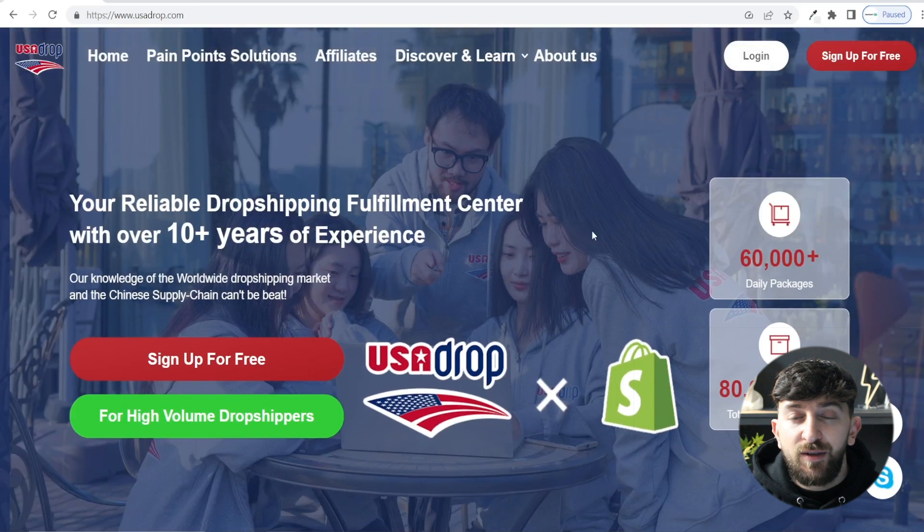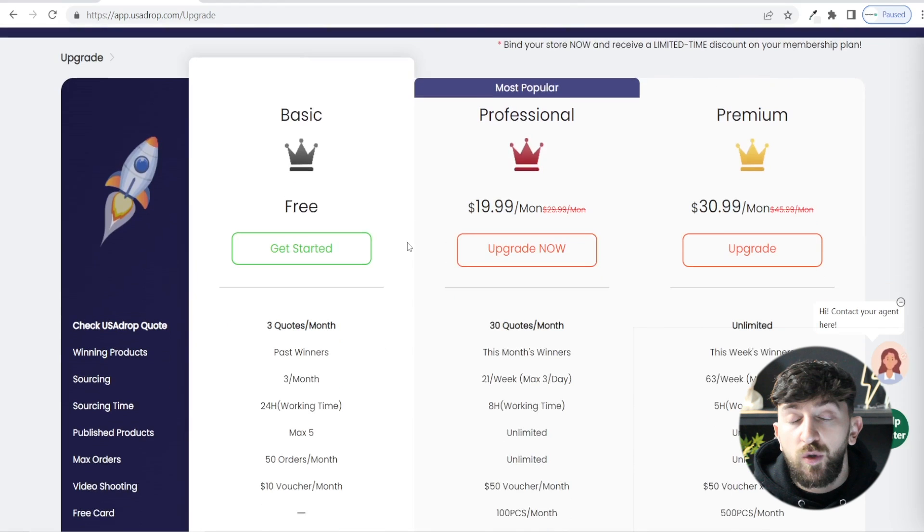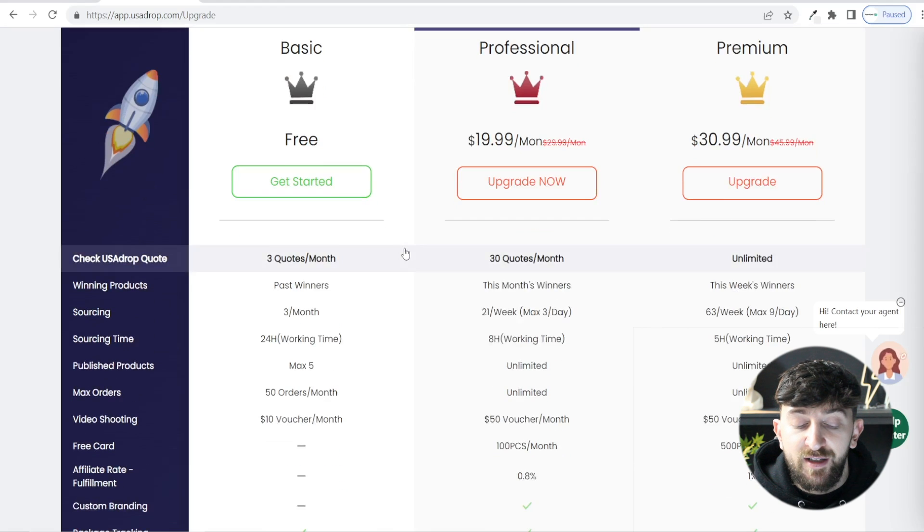I will leave a link in the description to USA Drop and you can sign up for completely free. Let's quickly have a look at their pricing plans. You can sign up for a USA Drop account for completely free and start using their services without having to pay anything. On the free plan you get three quotes a month so you can source three products per month, and you can import a maximum of five products to your store to start testing.